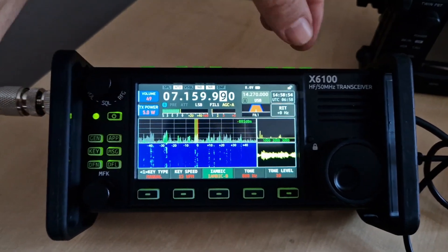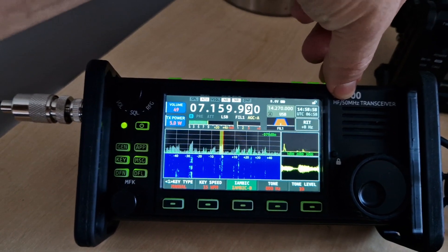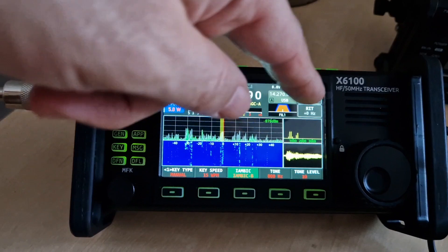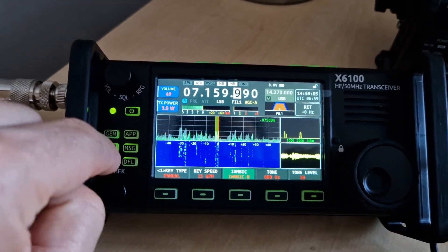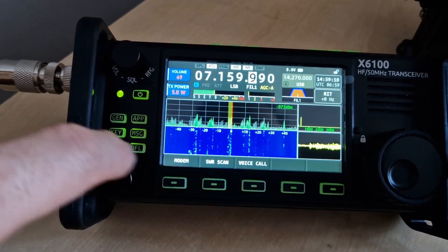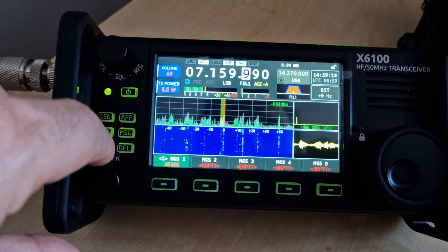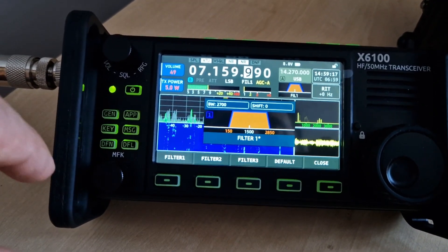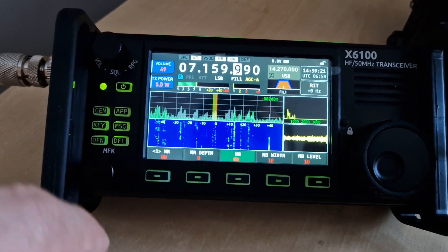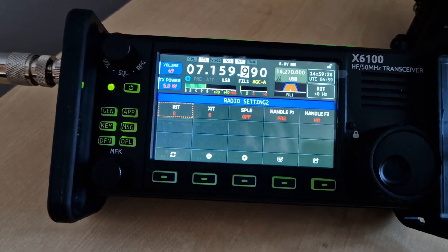There you go, let's get the antenna on it. You push the FST to move the volume — sorry, the frequency. All the top buttons: noise blanker, tuner. You've got the oscilloscope here, different menu options along the bottom — app key, message. We've done all this before with previous videos.